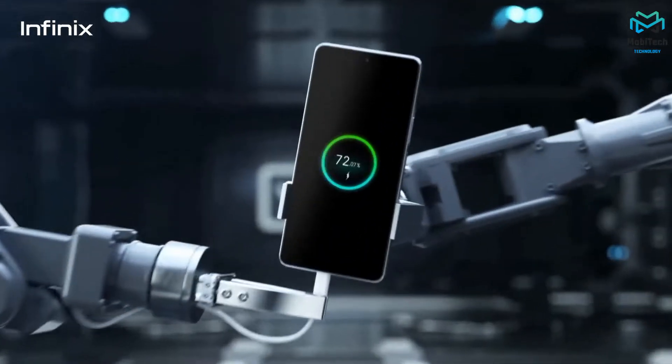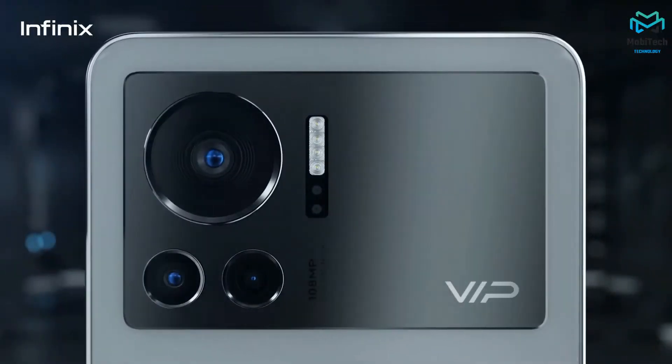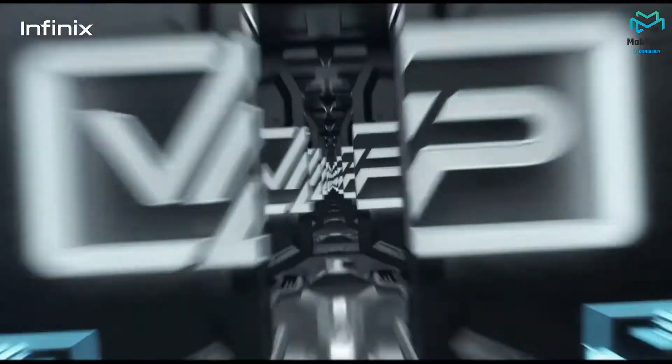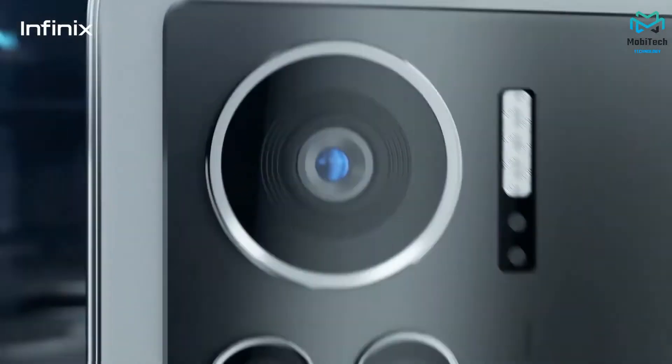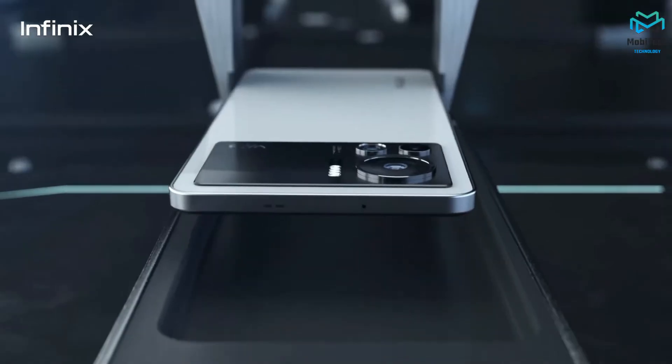At the front we have the punch-hole housing the selfie camera, and above that is the earpiece. One really smart thing they added was reducing the bottom chin — I've complained a lot about that bottom bezel and they're finally addressing it. The goal is to have a balanced top and bottom bezel, and they're very close. The front looks way nicer now.